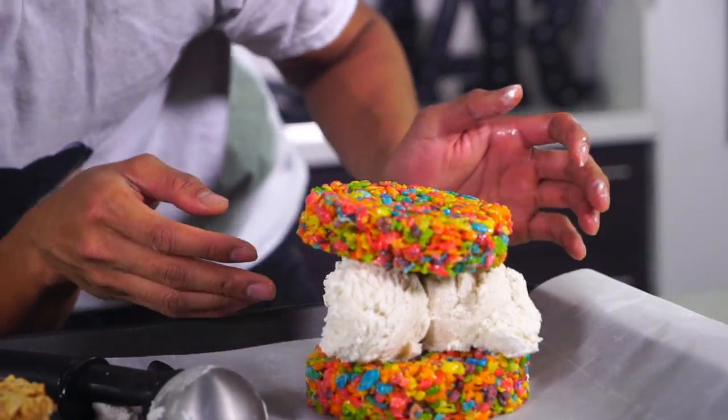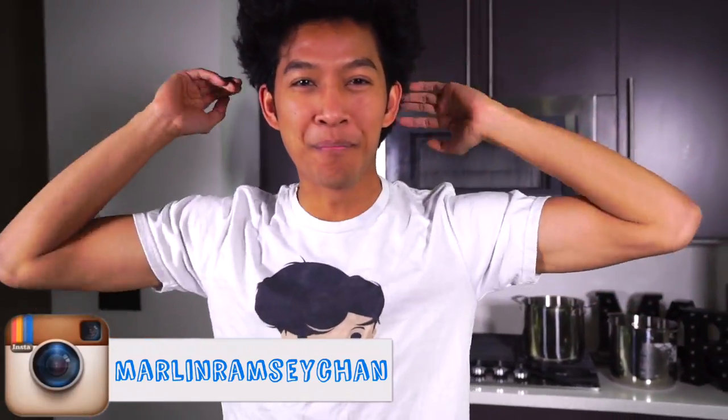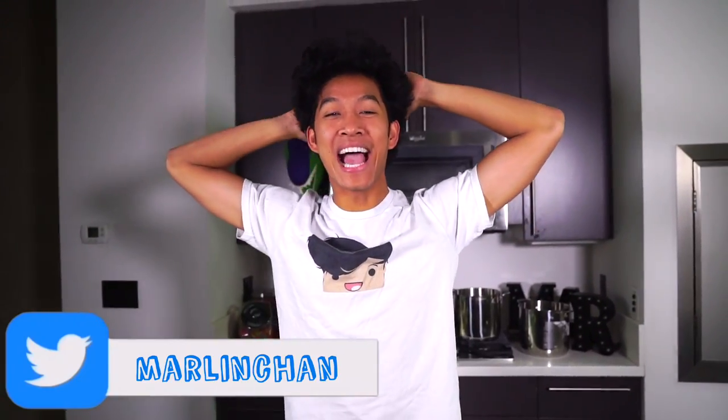Oh my goodness, that is so beautiful. What is up my beautiful marmars and welcome back to my kitchen — today I'm gonna make something I can eat: cereal ice cream sandwiches. What?!